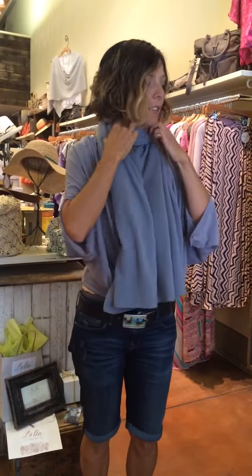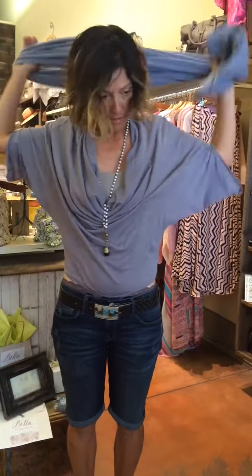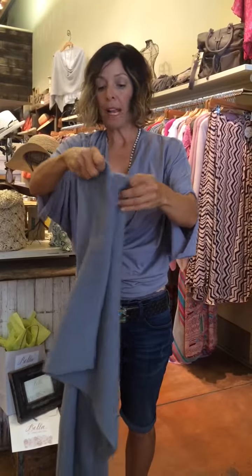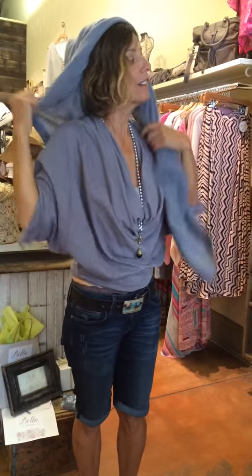Then bringing it around to the front, you've got your scarf. You can also wear it the normal way that a lot of people do where it's just bulky. I've taken this to 4th of July — I had it with me and could also get wrapped up in it if needed. And lastly, you can wear it as a blanket. There are also some ways to wear it as a headpiece and do some fun things with it if you wanted to.